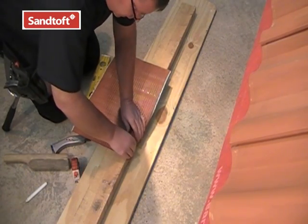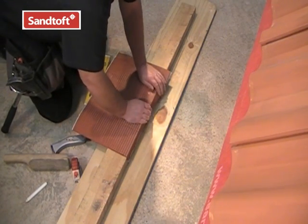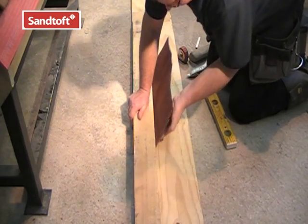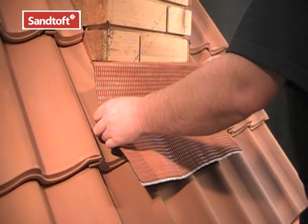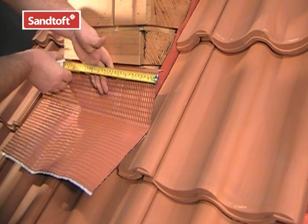To make the 20mm turning into the wall, we can use the edge of a piece of timber. Then we make the bend to create the upstand. There you see the finished shape, ready to offer up to the wall. We can now put the flashing into place, making sure that it overhangs each side of the chimney by 50mm.